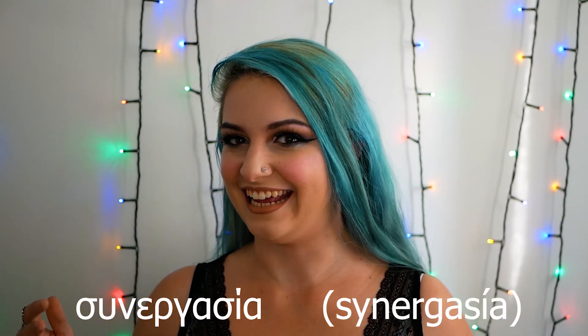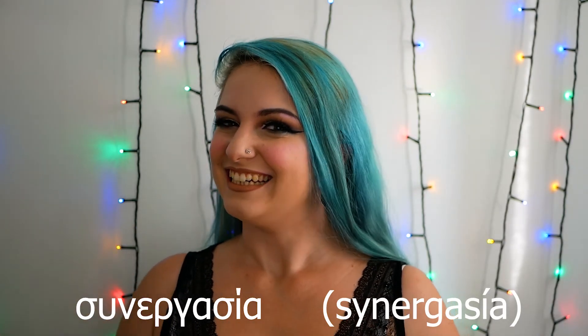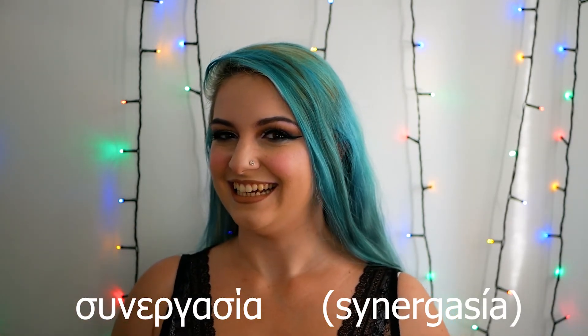The Greek word of the day is the word for collaboration, since this video is a collaboration with Stella's. In Greece we say 'Synergasia' — Sy-ner-ga-si-a. Say it with me: Synergasia! Write to me about your collaborations down in the comments and try to use the Greek word.